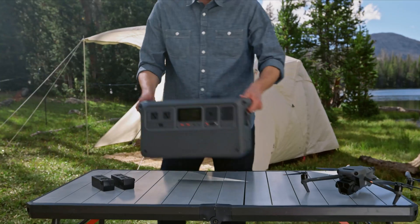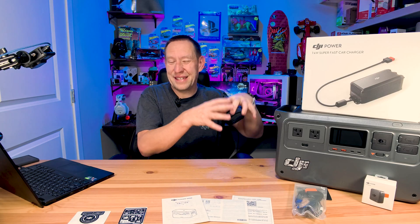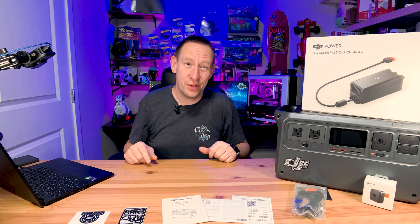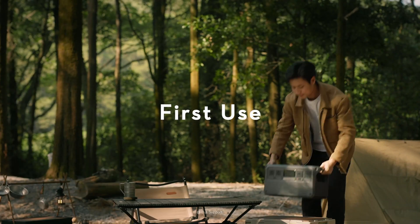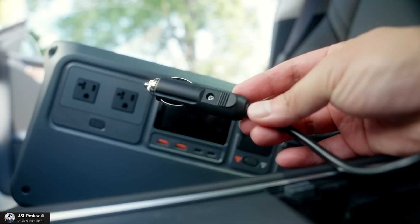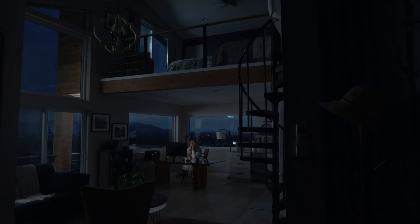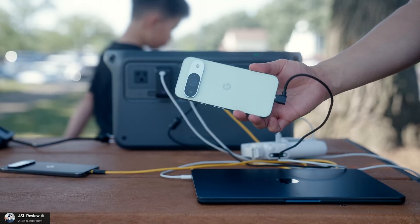It is an ultra-portable power station that is kind of the hub to their entire power ecosystem. We'll discuss a little bit later in the video what that ecosystem is and what it means to you, the end consumer. This is targeted to people who need power in an off-grid situation such as outdoor recreation, camping, road trips, disaster prevention, and even regions with unstable power supply. This will support a lot of your power needs for basic functionality for a long, long time.